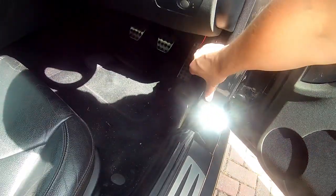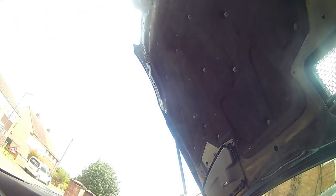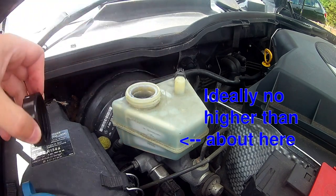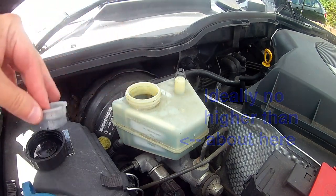As a first step, I recommend opening the bonnet and taking the lid off the brake fluid reservoir. This will make things easier later. Also check that the reservoir isn't too full, as we'll be pushing some liquid back into it from the brake calipers.